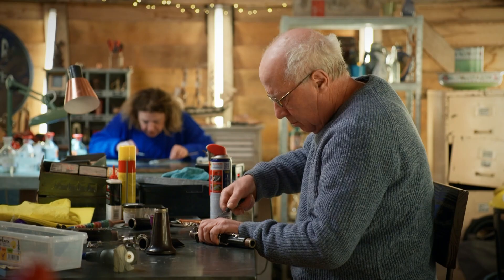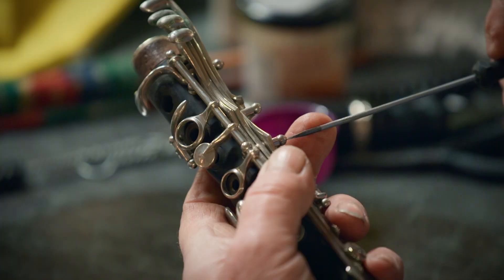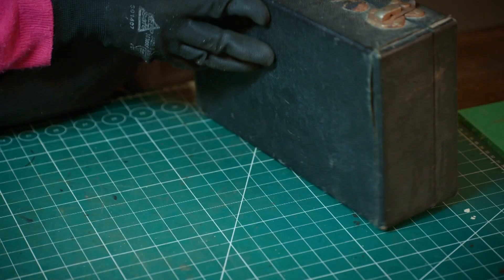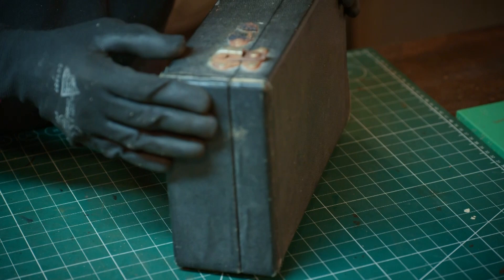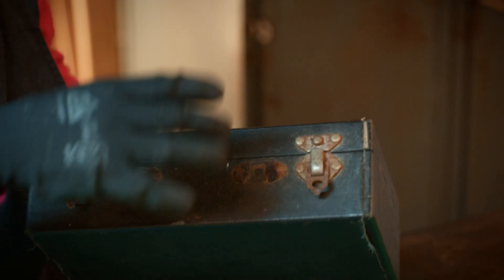As instrument restorer Pete has his hands full with the dilapidated clarinet, he's asked leather expert Susie Fletcher to help him with the equally distressed case. I've got Victoria's clarinet case here, and Victoria would like there to be a handle on this, so I've got to remove these rusty bits and replace them with new fixings.